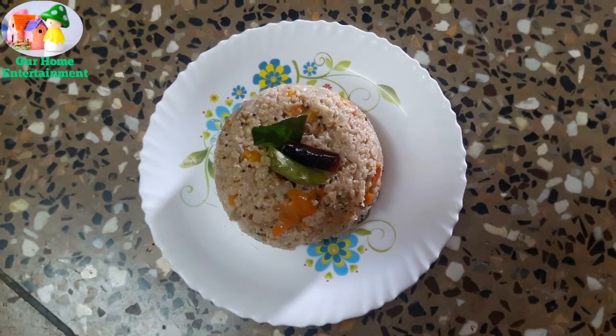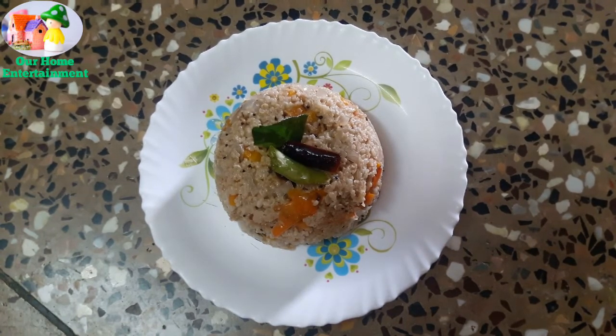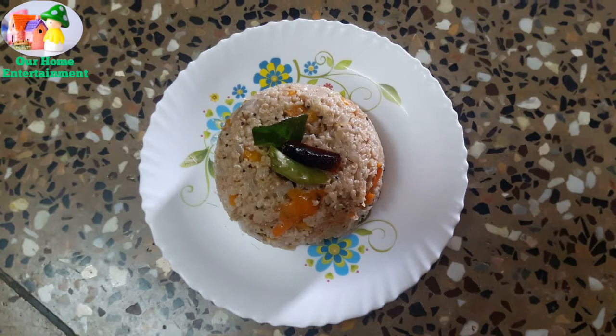Friends, today we will prepare something healthy for weight loss.